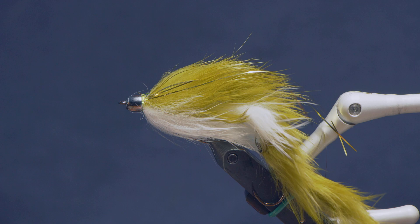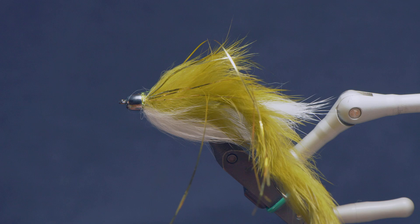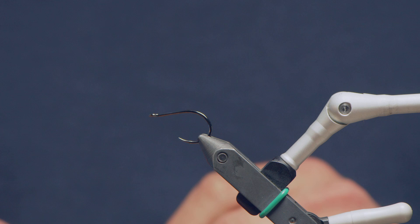Hey guys, Chris from Drift Outfitters here and today we're going to tie the Dalai Lama fly. This is a classic guide fly you'll find in guys' boxes from Ontario to Montana — I know one individual that fishes this in the Northwest Territories for char. It catches everything; it's a really easy fly to tie and a great producer.